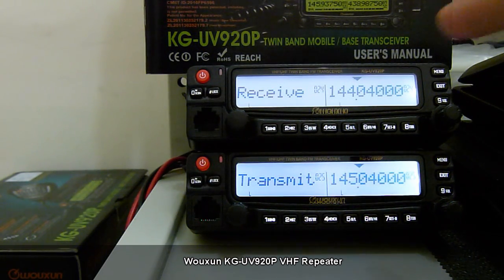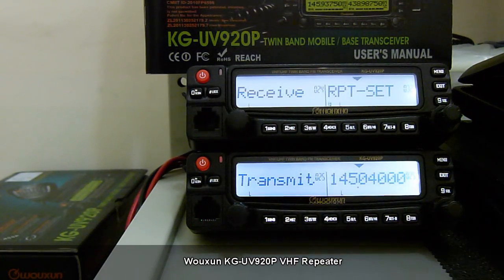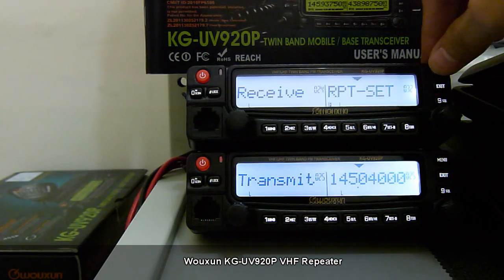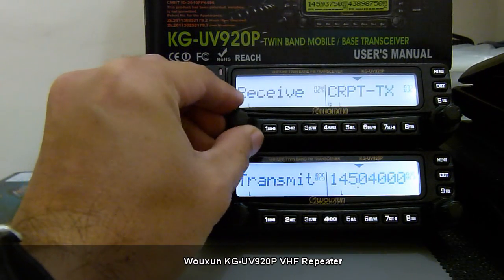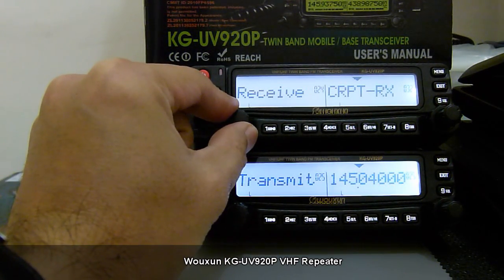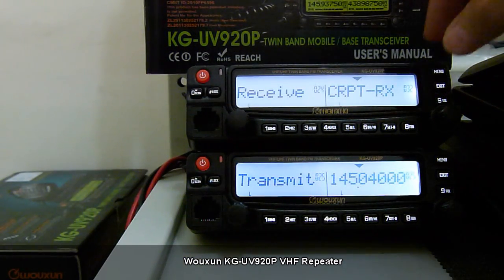To use the KG-UV920P as a same-band repeater, we will have to activate the repeater setup. You do that on menu 3.2. Press menu again and from the selection, since this is our receive unit, we choose CRPTRX and then confirm with menu.